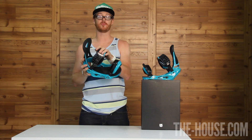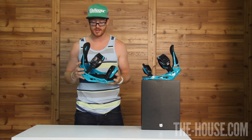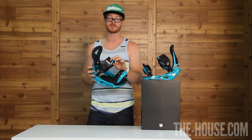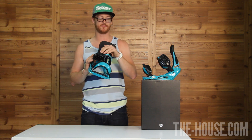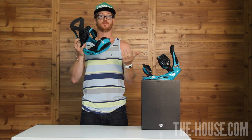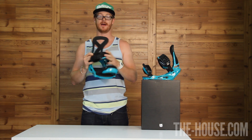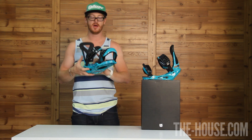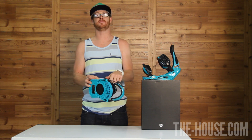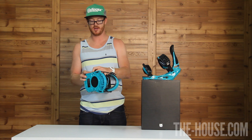The straps both have 3D triple access spines and are very comfortable. The ankle strap, or the heel strap, is going to be the Lush strap — full 3D wrap, EVA padding. The toe strap is the Primo strap; it's got a lot of grip. These straps hold your feet down and keep your heel into the heel cup. The teeth are nice and long, and the buckles are the smooth glide aluminum polycarbonate combination buckles.